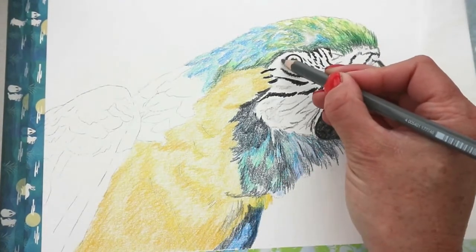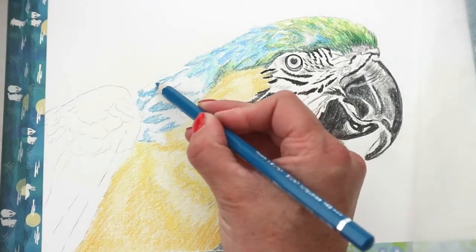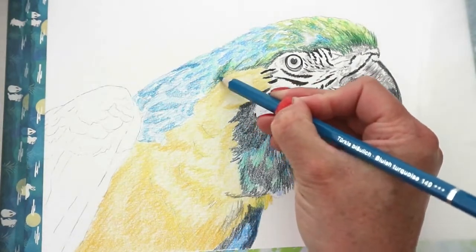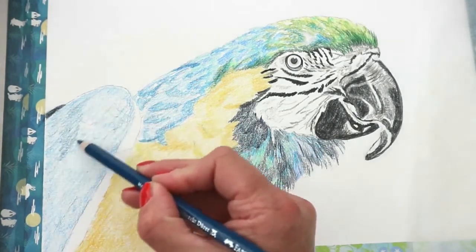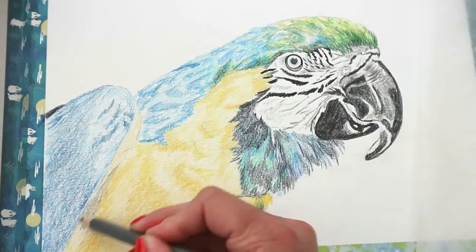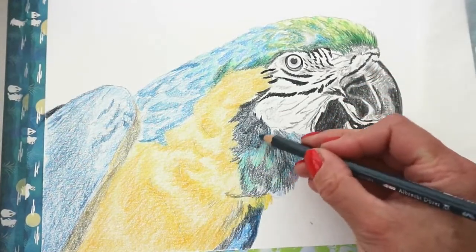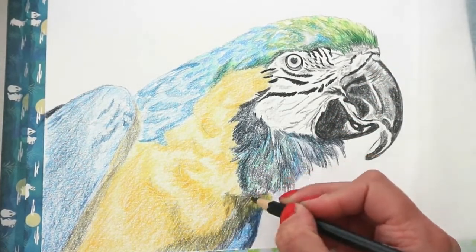Adding a little bit more depth to the feathers and a little bit more texture, adding some feather detail into the back of the head with the blues, the darker blue, the bluish turquoise, and the lighter blue. The wing has quite a lot of shadow in it, so I'm adding some darker blues into that, knowing now that I've completed the whole page, adding colour everywhere so that when I add water it's going to blend really nicely.